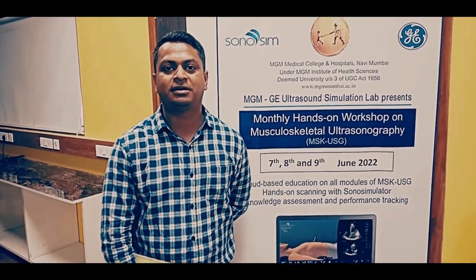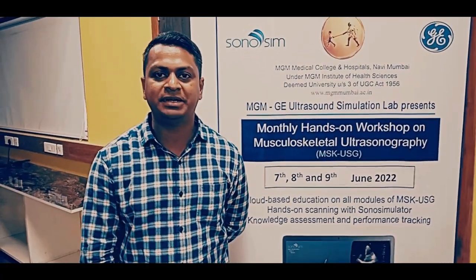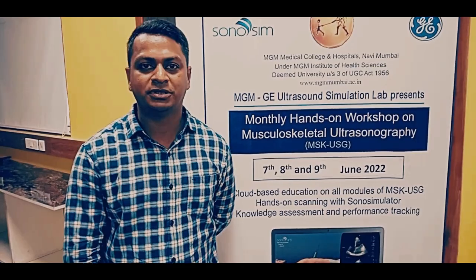I am Kampasasmeet Rootlikar. I am currently doing my fellowship in Pain Medicine at D.Y. Pardew University and this is my first workshop here with Shantanu Manik sir.